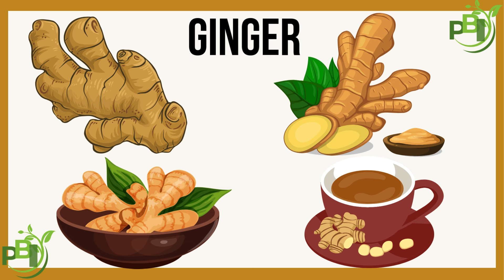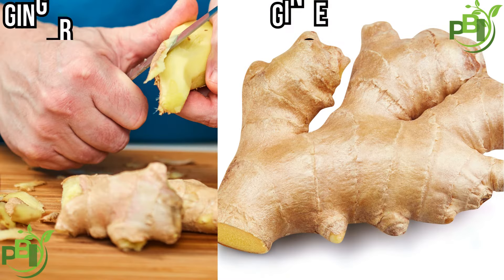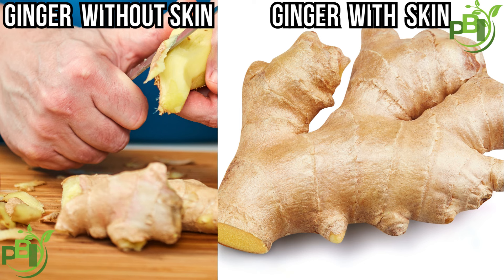Now, what's in ginger skin? Ginger skin is thin, somewhat fibrous, and contains many of the same nutrients found in the rest of the root. It's high in antioxidants, especially polyphenols, which help fight inflammation and free radicals. So by peeling ginger, you might actually be losing out on some nutritional value.